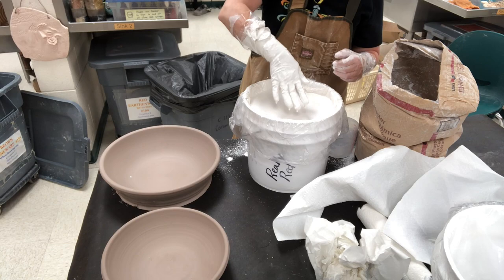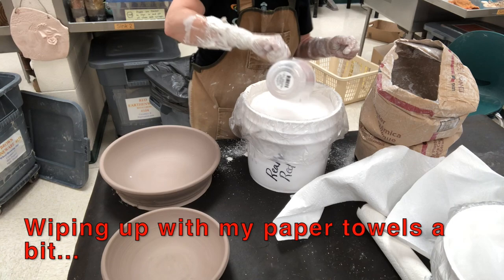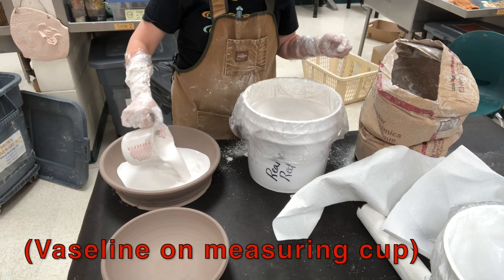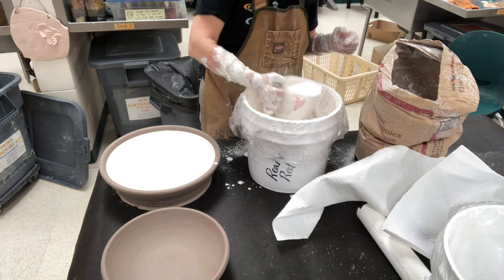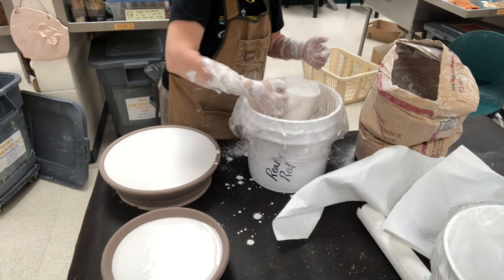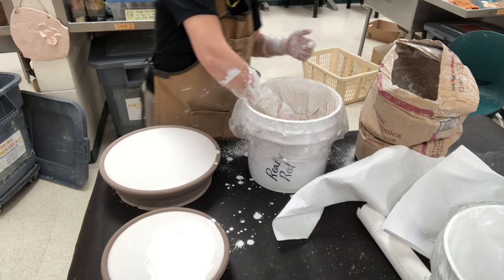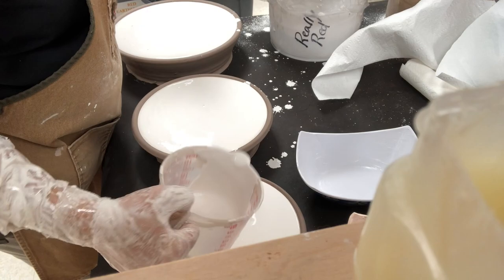After about 15 minutes the plaster almost looks like latex paint on my glove — that is the consistency I want in order to pour it. I have a measuring cup with a little Vaseline on it just to make cleanup easier, and I'm going to pour gently into the molds without forming too many bubbles. I'll fill each bowl including the last one.